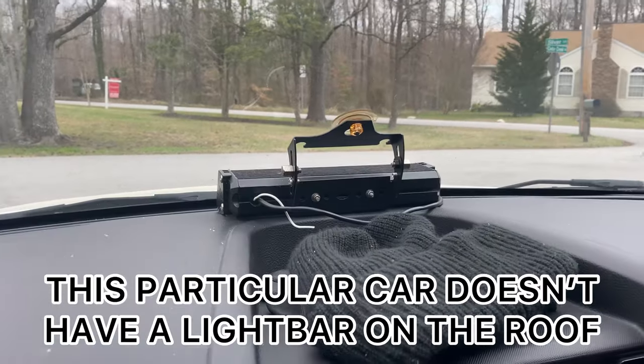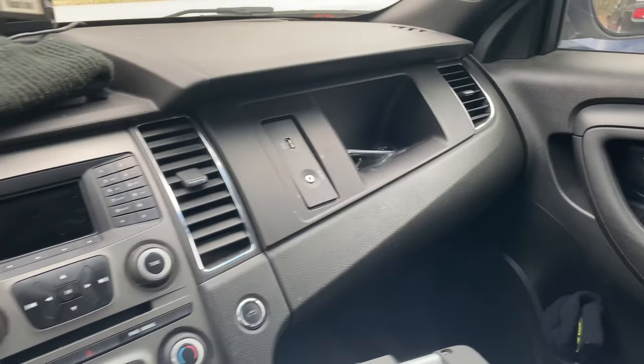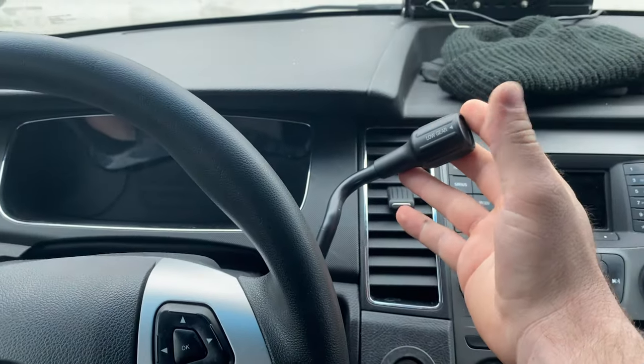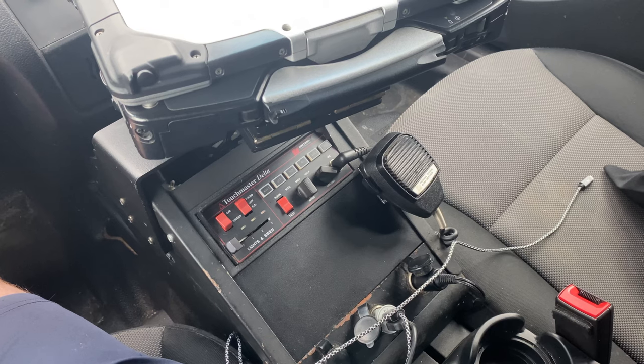In the front window there's a dash and two visor-mounted warning lights. As you make your way through the dash, there's really no difference between this and any other old Taurus, other than the fact that this has a column shifter rather than a shifter in the center console. Speaking of center console, there isn't one because it's replaced by this equipment stack.